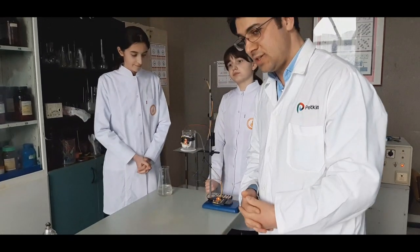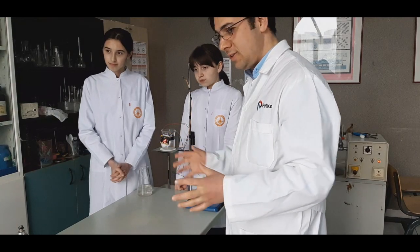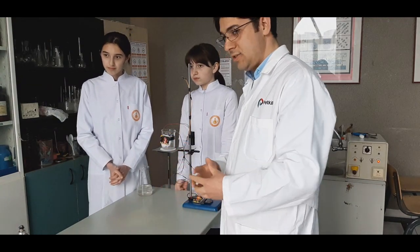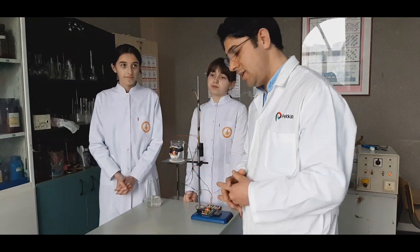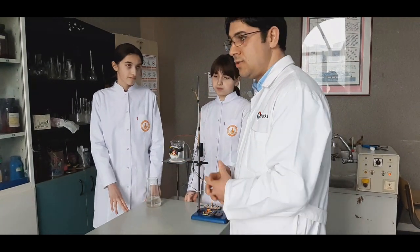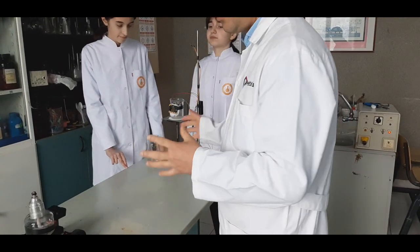This is a STEM-based chemistry laboratory. It's one part of this project. There are many different kinds of STEM-based chemistry equipment you can create, and you can use many different electronic boards. We used microbit here, but you can also use Arduino or Raspberry Pi and different electronic devices.